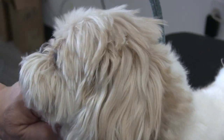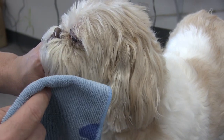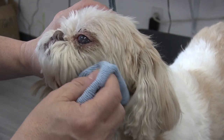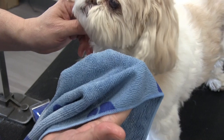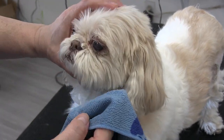I'm just going to wet my rag down with some cool water — no solution, no soap on it at all. Because if you get soap in the eye at this point you can't rinse it out, since we're on the table and not in the tub. So we're just going to wet this rag down real quick.